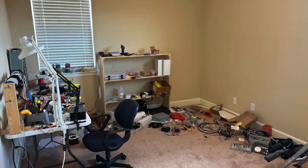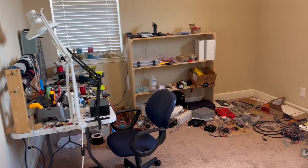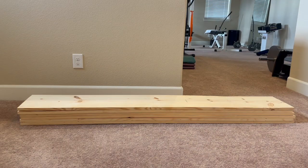This is my electronics room I like to do projects in, and obviously it's a disaster. I can't find anything, and then I end up buying more and then finding it later, so that's a big waste of money.